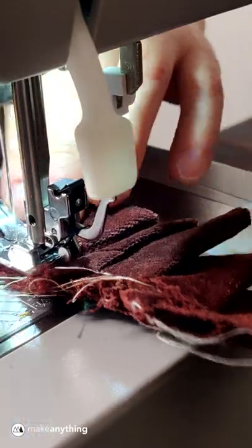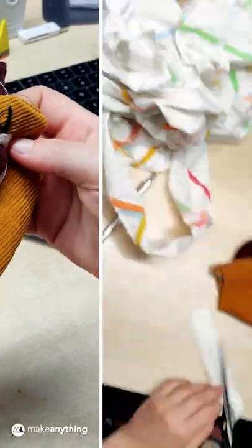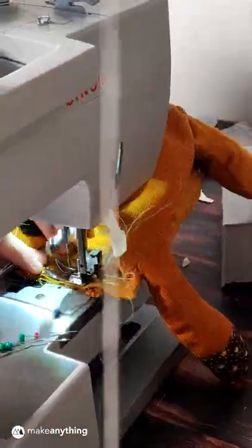She made this fun mane and embroidered the eyes to get that doodly look. Then we stuffed all the parts with strips of scrap fabric, sewed it up, and here's the masterpiece.